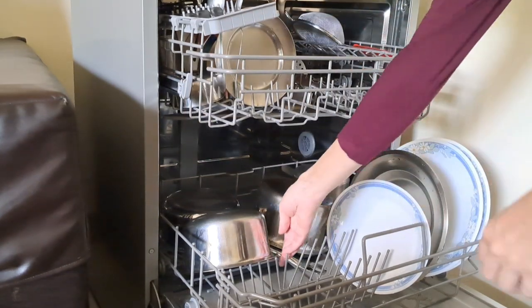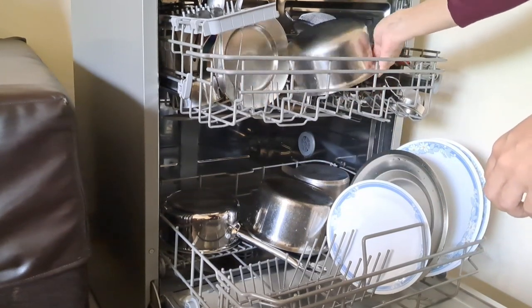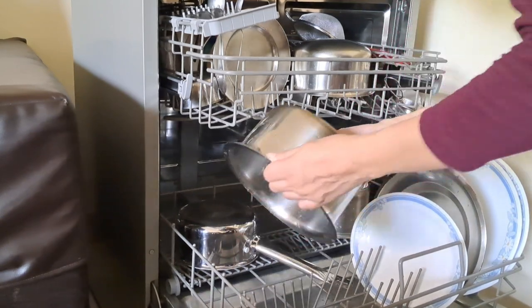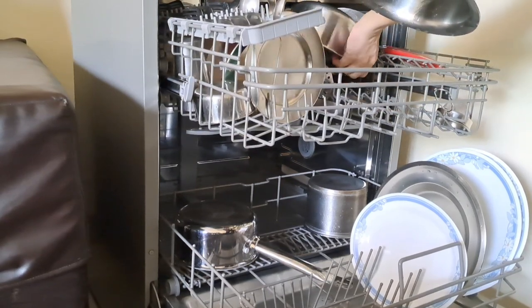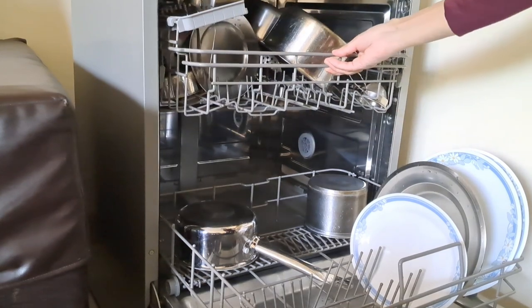In the past three to four years, dishwashers have become quite common in India, so technicians are well-versed now. But when we bought it three years back, the technician who came hardly knew anything about the dishwasher and we had to figure out all the settings ourselves from the booklet that came with it.